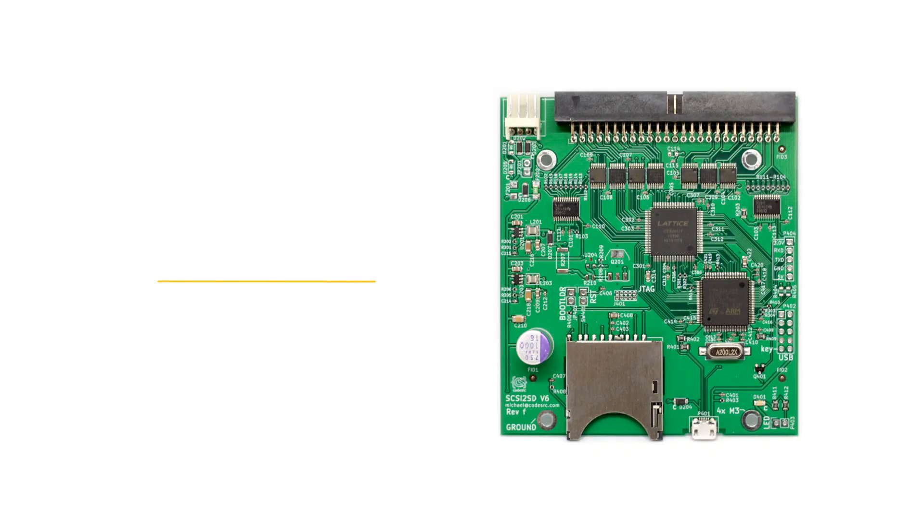Starting at the top we have the SCSI2SD version 6. The two main features in the version 6 that aren't found in any other model are synchronous transfer and the ability to access the SD card content via USB cable. Synchronous transfer is faster than asynchronous but the vintage Macs don't support it, so this doesn't really have much value to me. Accessing the SD card via USB is a nice option but the alternative is to just physically remove the SD card and plug it into your computer, which isn't terribly difficult.